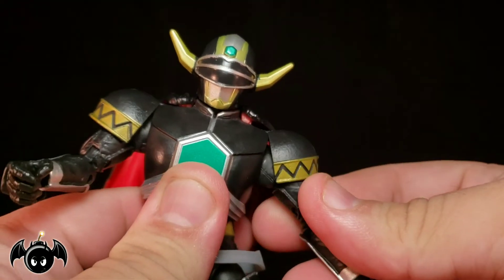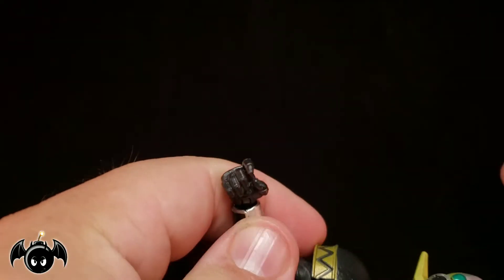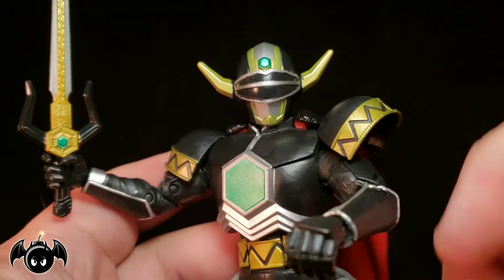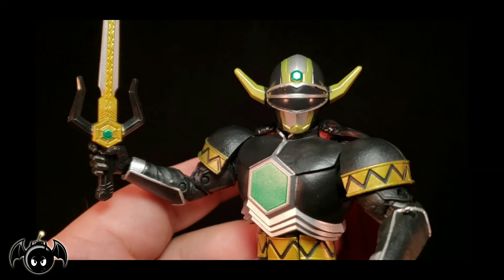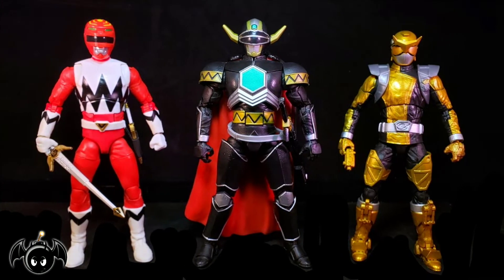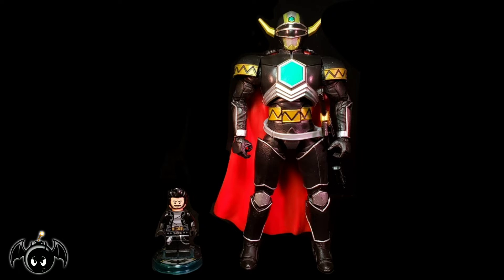Overall I think this guy is amazing. The Magna Defender is such a cool and unique character in the whole mythos of Power Rangers, and he's deserved a very cool figure forever. Hasbro is the one to finally give it to us. For a quick size comparison, here he is standing next to a Marvel Legends Deadpool figure as well as a DCUC Batman figure. For a Ranger comparison, here he is next to the Lightning Collection Lost Galaxy Red Ranger and Beast Morphers Gold Ranger. And just for fun, here he is standing next to a little Lego Bat Bomb.